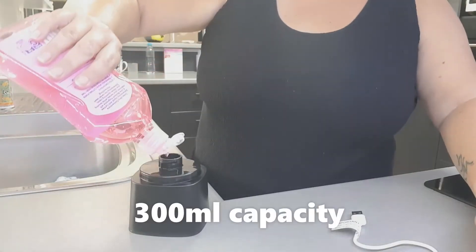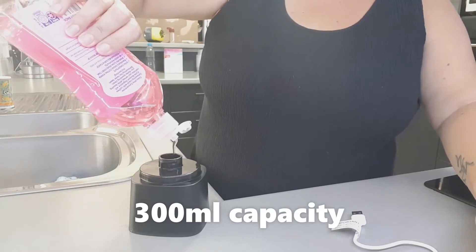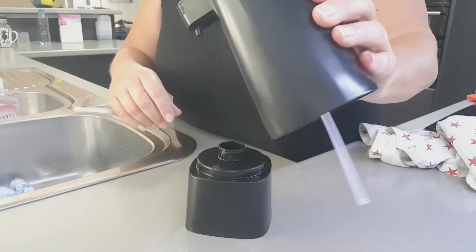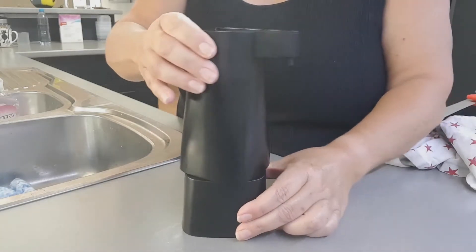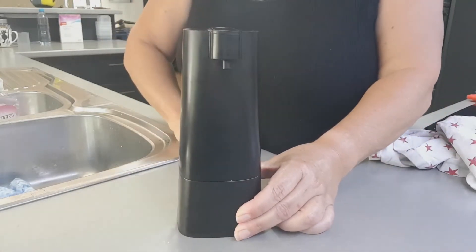When the top half is fully charged, take the bottom half and fill it with your favorite washing up liquid. Then just take the top, put it on, and give it a twist. We're now ready to go hands free.